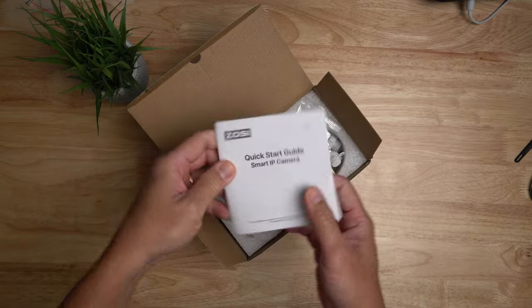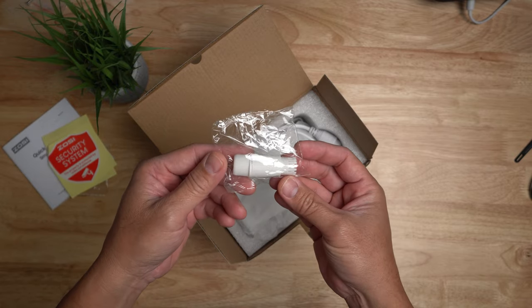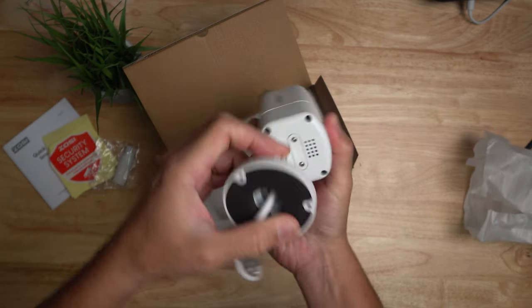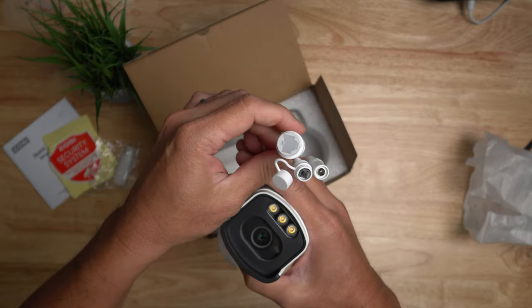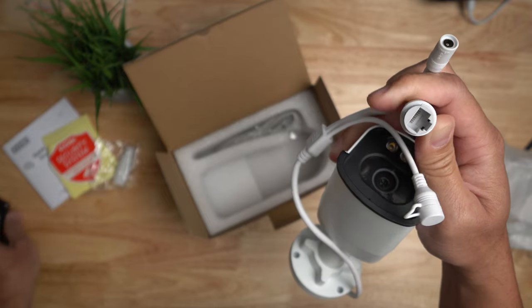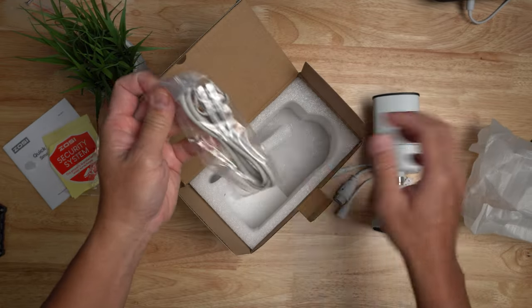Inside the box you will get some paperwork, mounting screws, mounting template, a window sticker, weatherproof ethernet lid, and the camera itself. It's a bullet type, all-metal, low light lens, with three spotlights and a mic. On the back we have the speaker and a screwed-in cover for the micro SD card. For connections, we have a reset switch and an ethernet port for POE — one cable connection to your network — or you can power it separately with 12 volts DC.